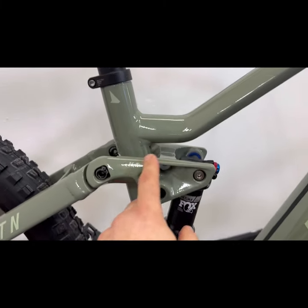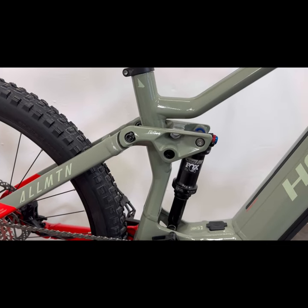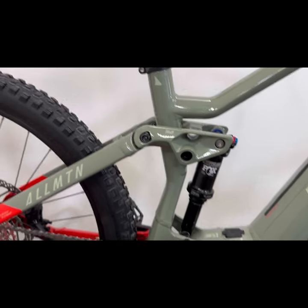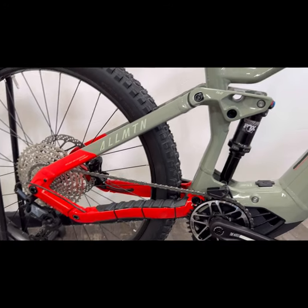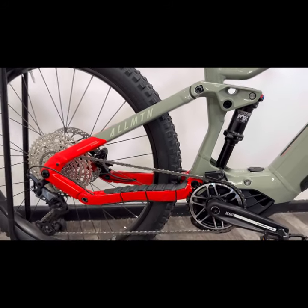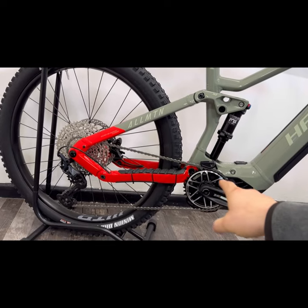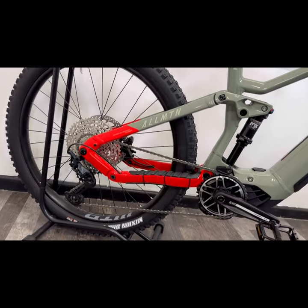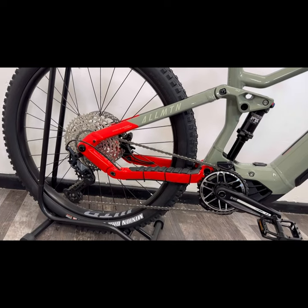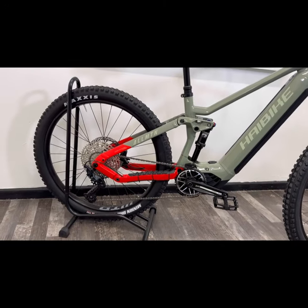With HiBike you have a lightweight aluminium frame that comes with a five-year frame guarantee. You can see the linkage is pretty compact as well, and that makes for a lighter bike. The rear end of the HiBike especially — the distance from the cranks to the centre of the rear axle — is as short as they can make it to give you a better power transfer.